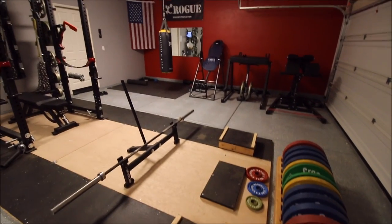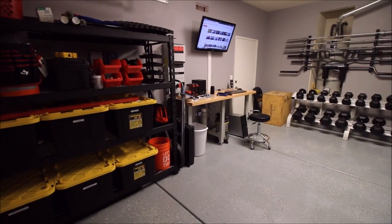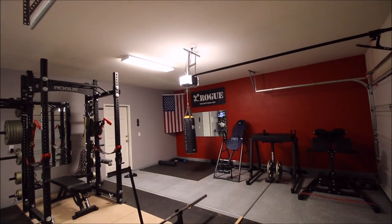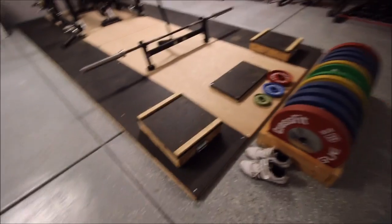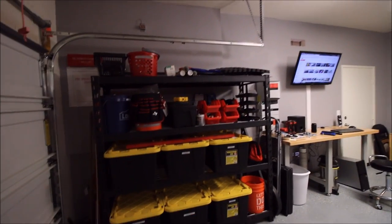So everything here is pretty fresh. Actually it's quite old equipment — not necessarily old, but it's been stuff that I've been using for quite some time. Anyways, moved into this big space, big new house, 3-car garage, and I just wanted to show you guys how I set up my stuff, set up my garage gym — a little explanation of what each piece is for and how I place my stuff. So here we start.